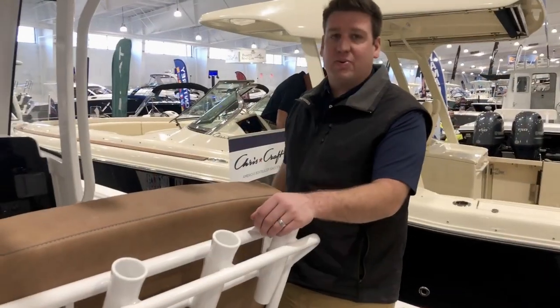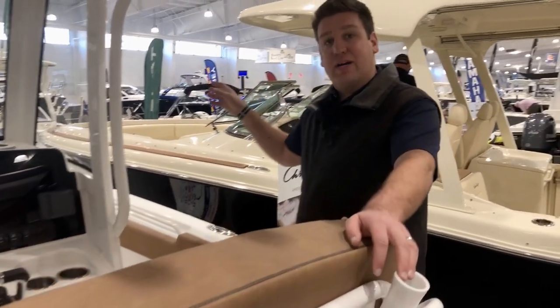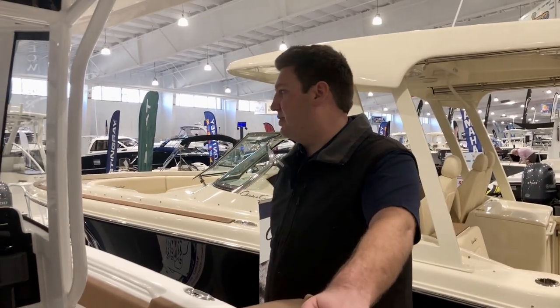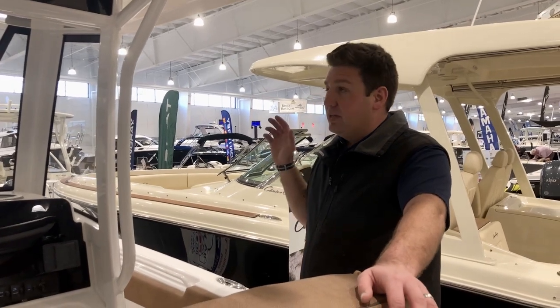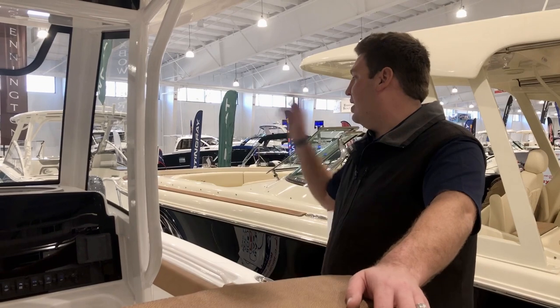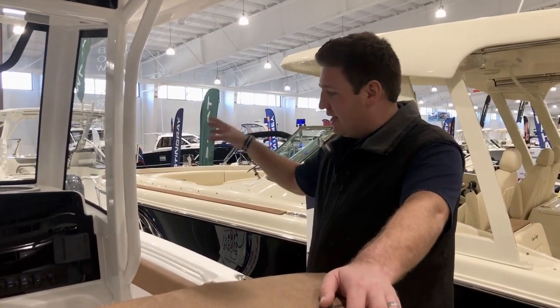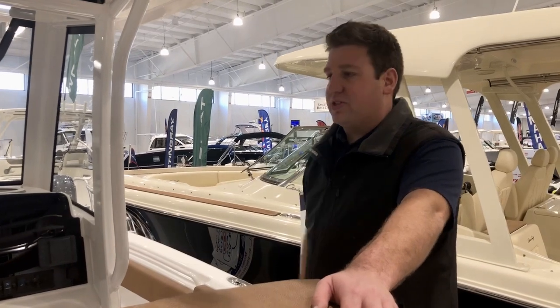Another benefit of the 25 Gamefish is that it allows for an integrated bow anchor as opposed to having one deck mounted, so it's a much cleaner look. You get 25 feet of chain and then 175 feet of rope rode. You can actuate the windlass from buttons up on the foredeck, which I'll show you in a sec, or you can actuate it from a switch on the dash.